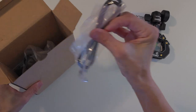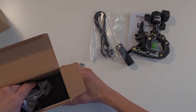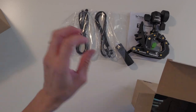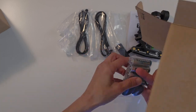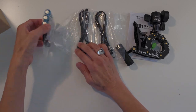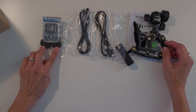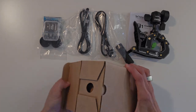We have an Ocustrap. These are really good for wrapping around uneven objects like tree branches and columns — something that's just too big for a clamp. And we have four batteries, a micro SD card and an adapter and lens caps. That must mean the camera is inside this other box.